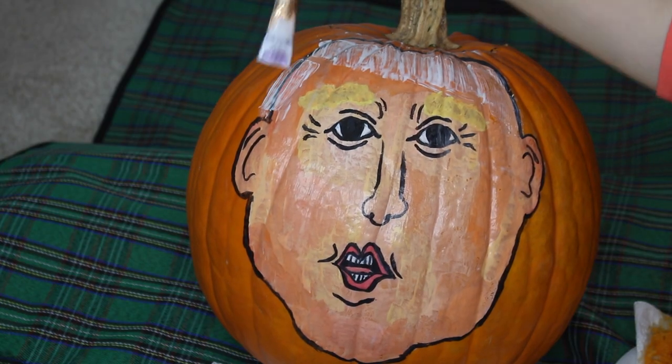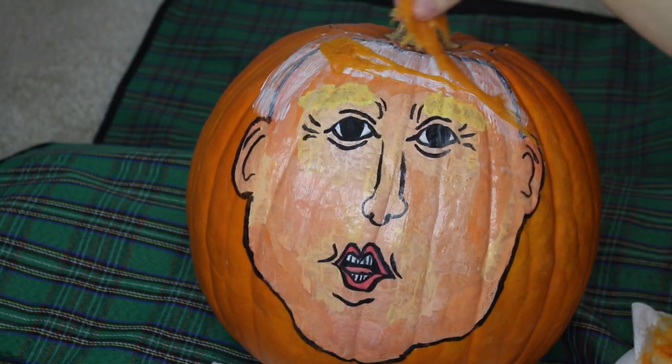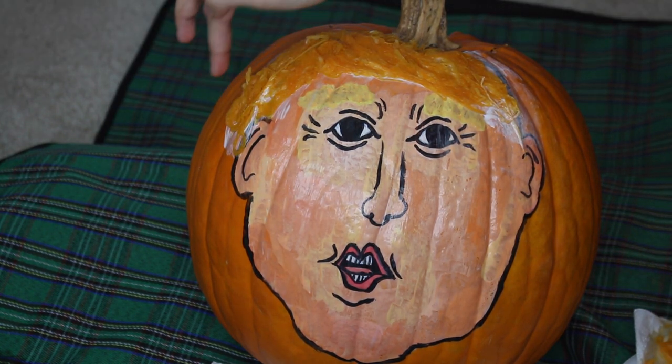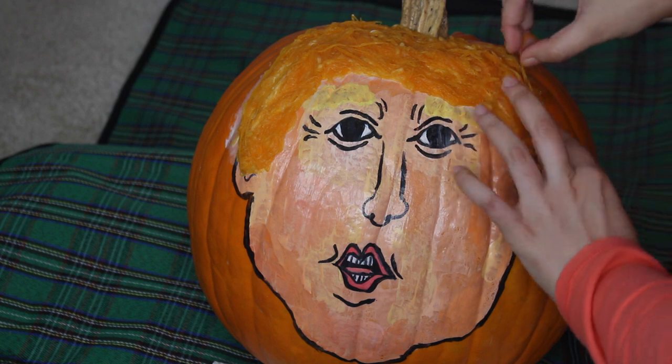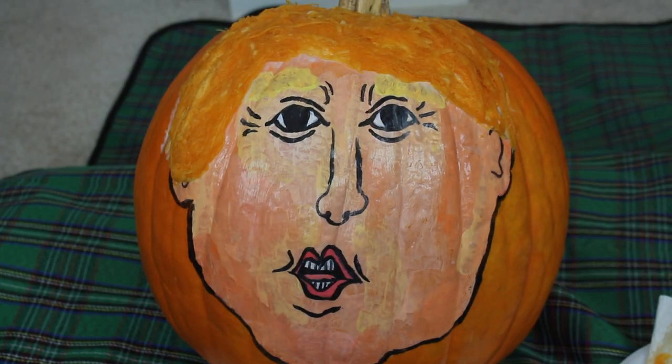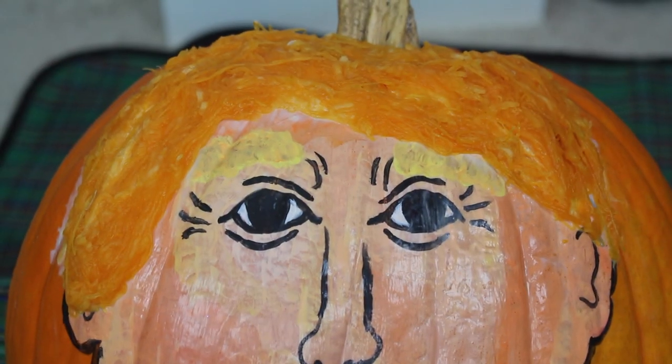Last but not least, after everything has dried down, I will take some more Mod Podge and apply it along Donald's head. Then taking the strands from the inside of the pumpkin, I will glue them down. And your Donald Trump pumpkin is complete.